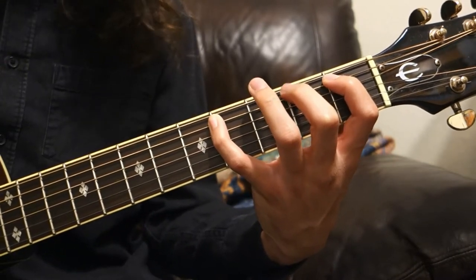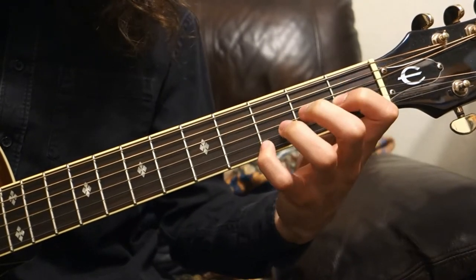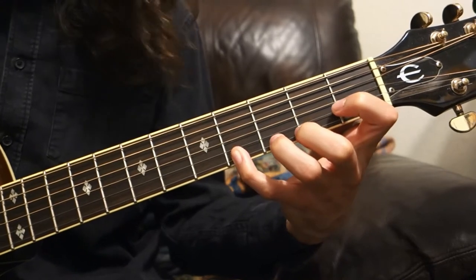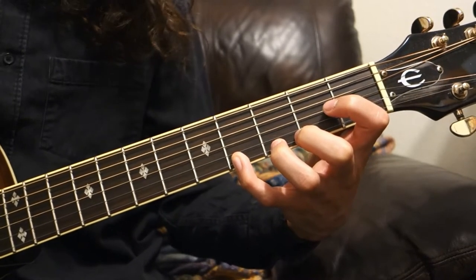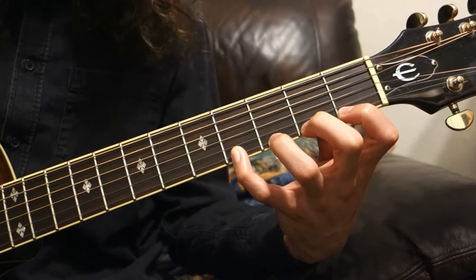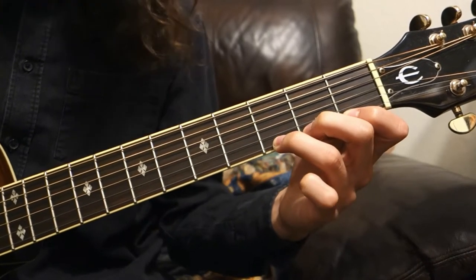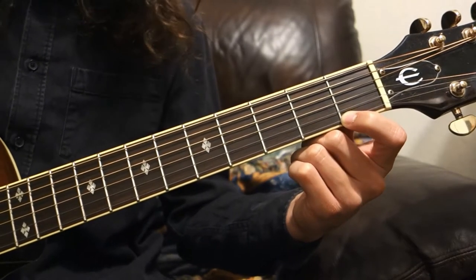Then you'll just continue the same process all the way down the strings. Once you've reached the bottom, you can start coming back down the strings in reverse order — just lift off your pinky finger, then your ring finger, middle finger, and first finger back to the open.